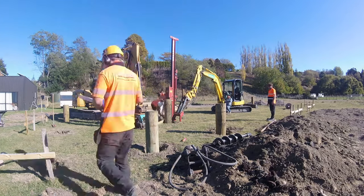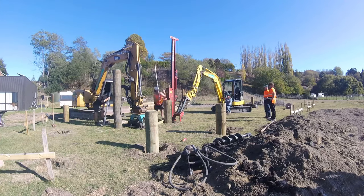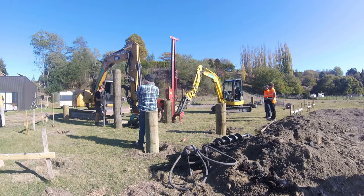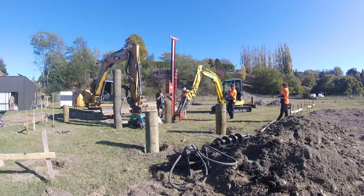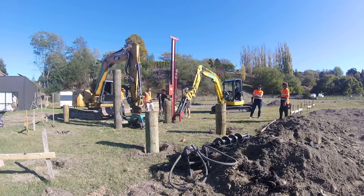After the pile gets close to refusal, after knocking it in, the stroke of the anvil is now measured with a height stick for 10 continuous blows. The distance that the pile travels is marked on the pile and measured. This is written down and named a pile set — an engineer's delight.